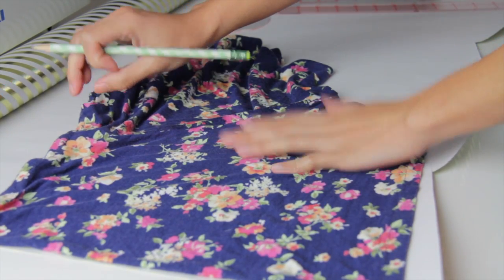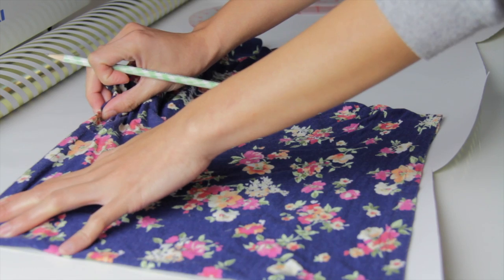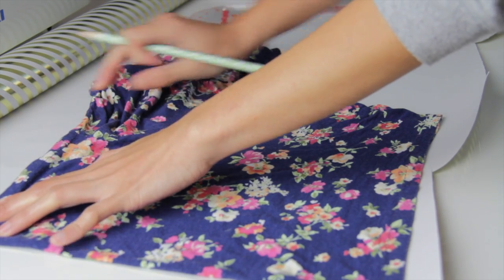First I am going to make a pattern using the shorts that I already have. I'm just basically tracing it.